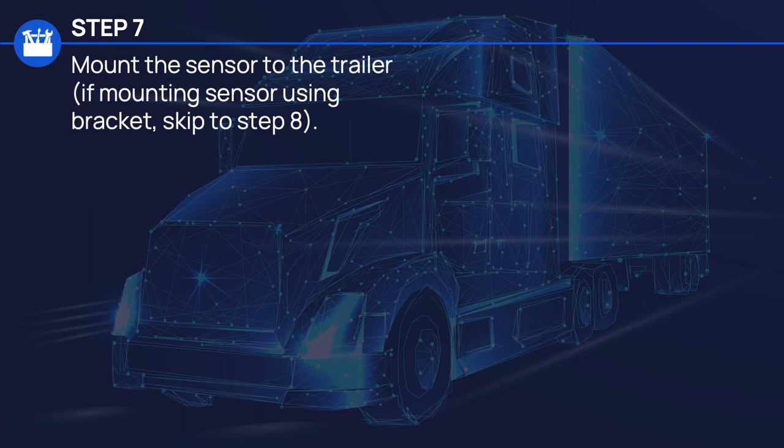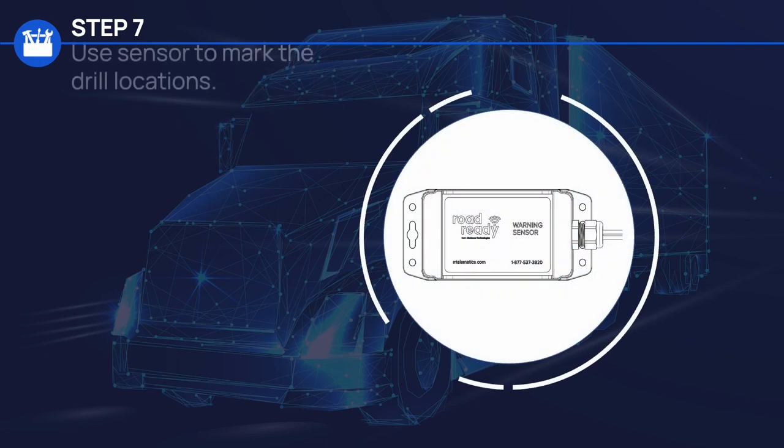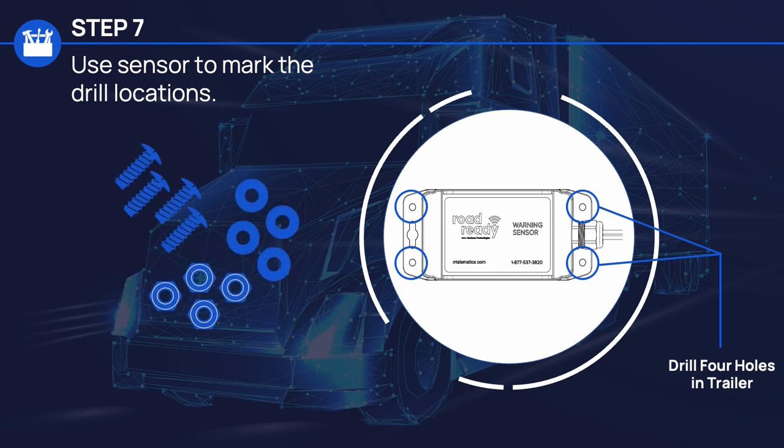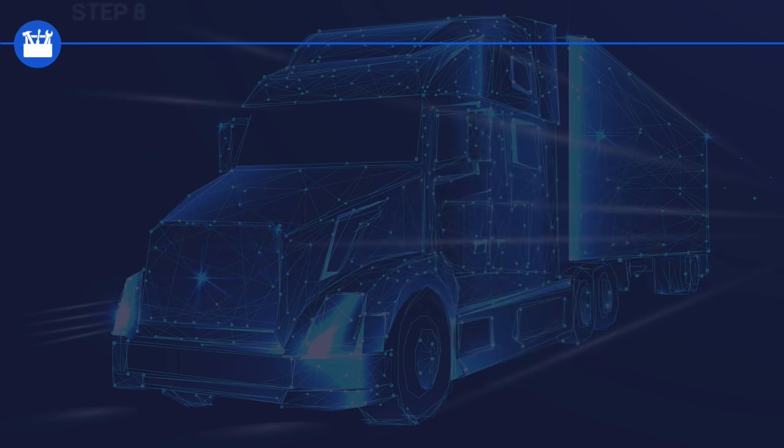In Step 7, we're going to mount the sensor to the trailer. If you're mounting with a bracket, you can skip to Step 8. Use the mounting holes in the sensor to mark the drill locations on the trailer, then drill four holes in the trailer. Now you can mount the sensor to the trailer using four pan head screws and secure from the backside using four washers and four lock nuts.